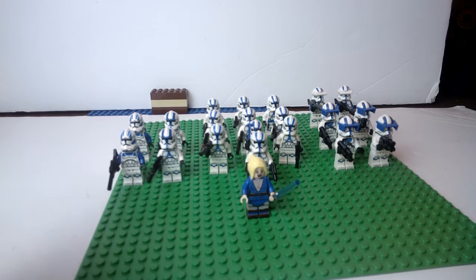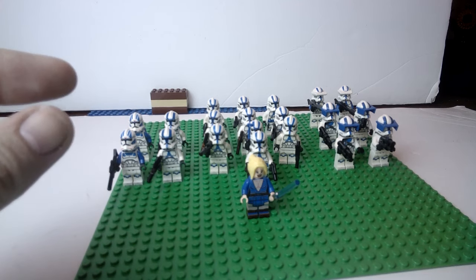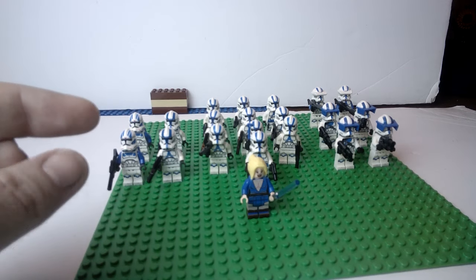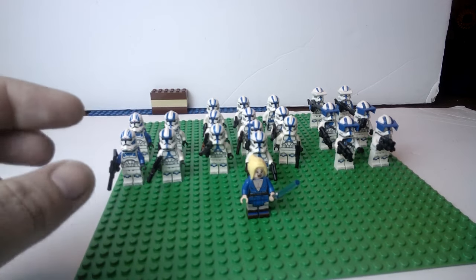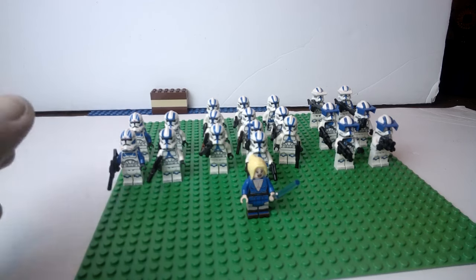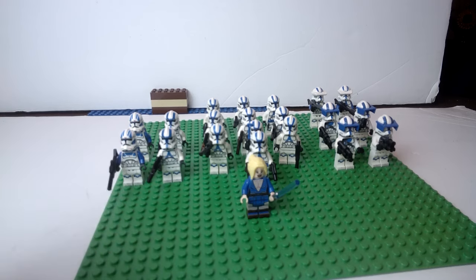I also saw another guy open up a Republic Bricks item where he got round white heads with just the print of the helmet on the head — it wasn't even an actual helmet, it was literally the print of what the helmet should look like printed on the head. It looks so derpy and so bad. Why would they even do that? That's just messed up.